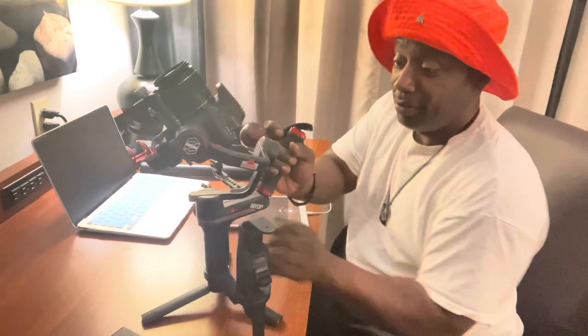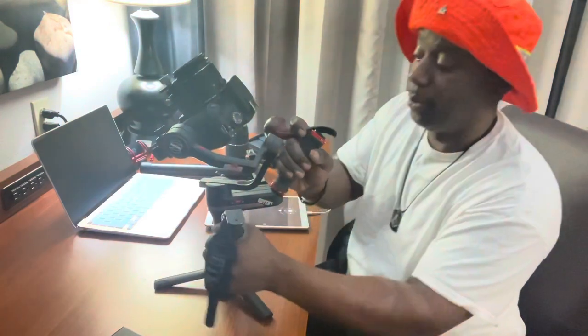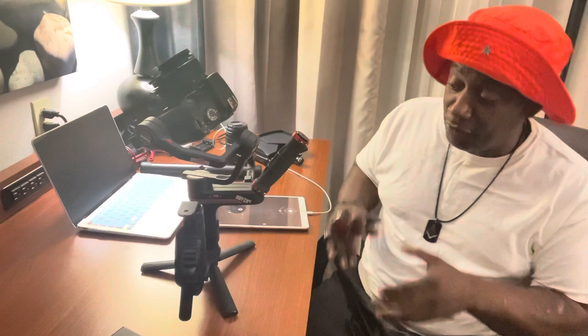First of all, I'm going to go through the process of balancing out the gimbal. I bought this little sidearm — this is excellent for recording. I'm talking about excellent. So if anybody's hesitant about getting a gimbal, I'm going to tell you like this: the Zion Weebill S is fire.